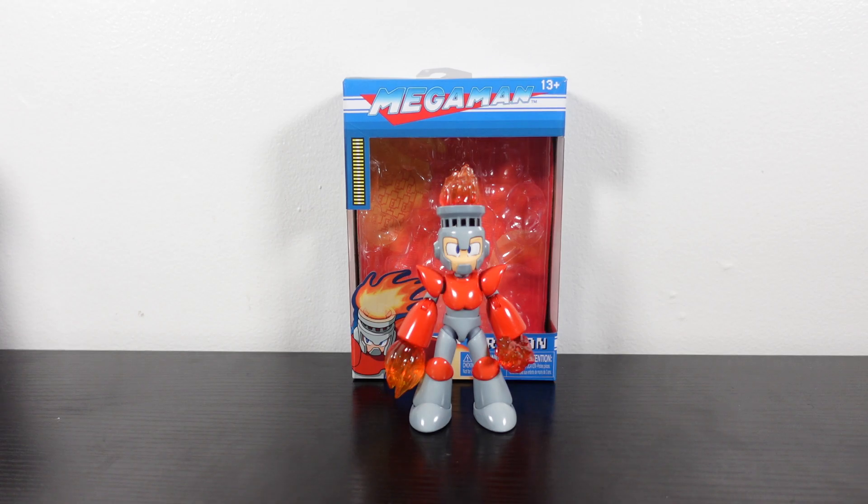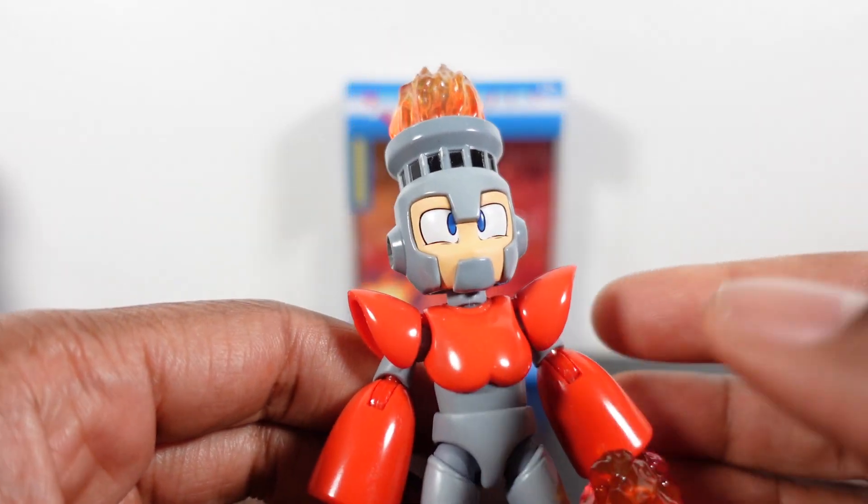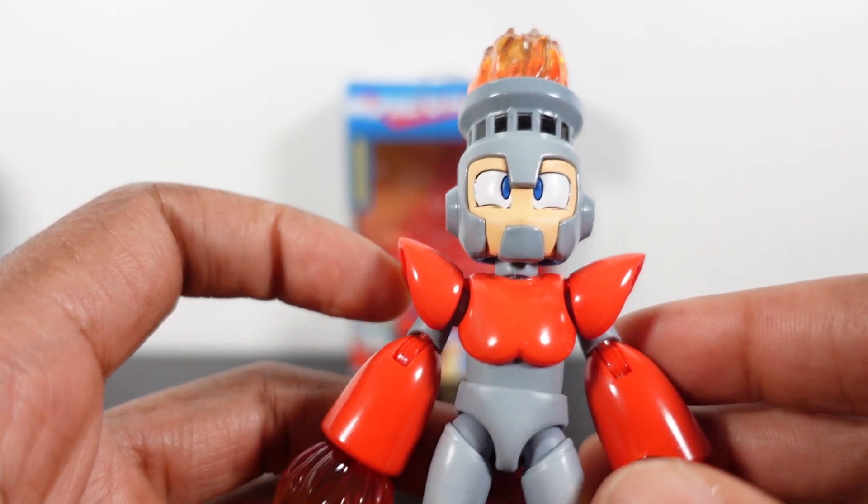What's going on YouTube, Mr. 1013 here with another review. This time we're going to check out Jada Toys Mega Man Wave 1 Fireman. He came along with Iceman and Mega Man in his wave, and we are looking forward to seeing Legman and Cutman in Wave 2 a little bit later. Out of the three figures that came in Wave 1, I believe Fireman is going to be my favorite out of the three.